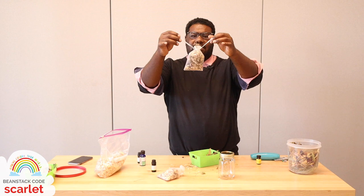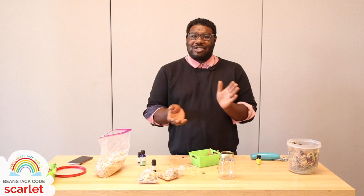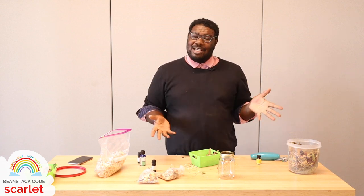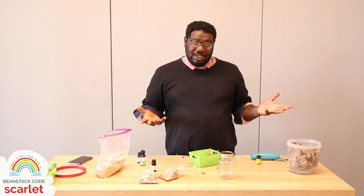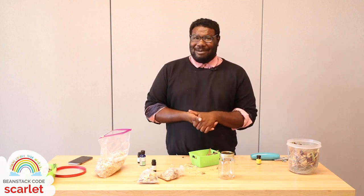That's it — that is the whole trick to it, it's that simple. Once you've got it full, just close your mesh bag and boom — we have made potpourri! I hope you enjoyed your time with me, I hope you make some amazing essential oil combinations, and I hope you have fun with it. I'll see you next time, thanks!